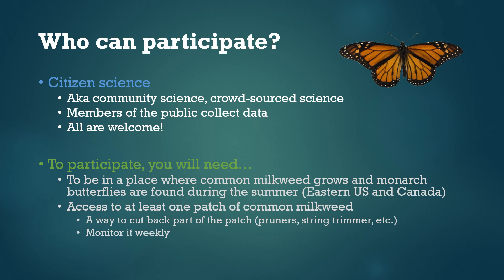With that said, there are a few things that you'll need in order to participate. First, you need to be living in a place this summer where common milkweed grows and monarch butterflies are found. So this is roughly the Midwest, Great Lakes, Northeast United States, as well as into Canada.